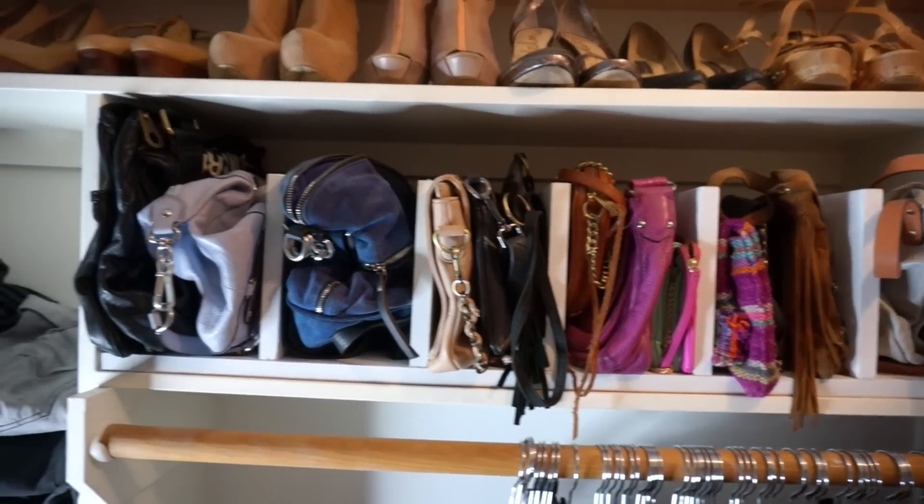Just two questions: why do women have so many bags and why is organizing them so exciting? It's Holly and today I'm going to show you how to make this gorgeous purse rack with just a few pieces of wood and some screws.